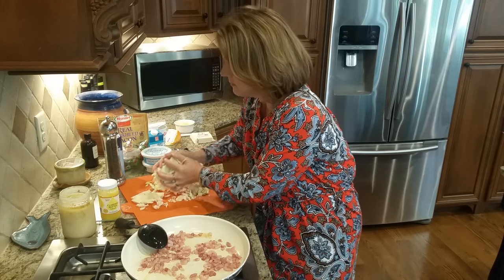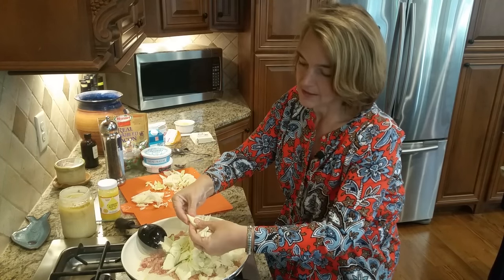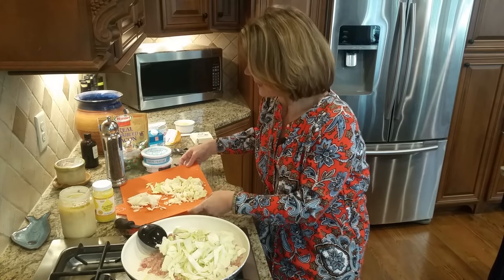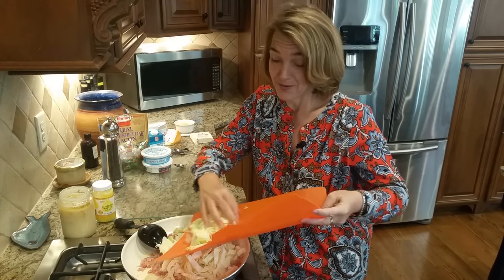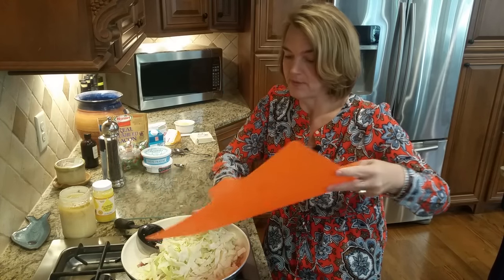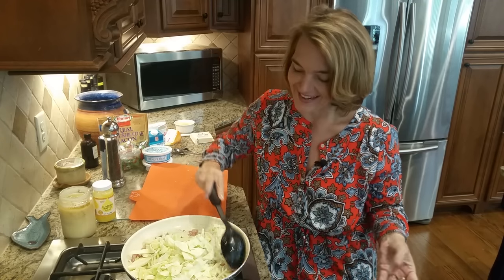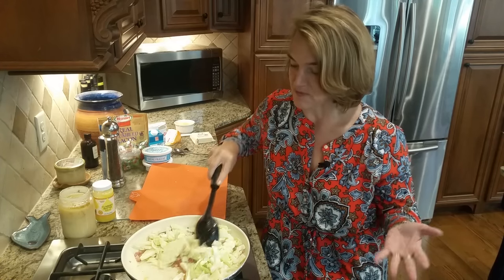I'm going to throw my cabbage in. I've simply chopped the cabbage kind of like I would for a cracked slaw, maybe a little smaller pieces. I'm going to turn the heat up a little bit since I'm adding the cabbage. I've just chopped up what I had left over — literally maybe a third to a quarter of a cabbage. If I measured it, it's probably three cups of cabbage. I know I don't measure things unless I'm using what's left in the fridge, and that drives some people nuts.